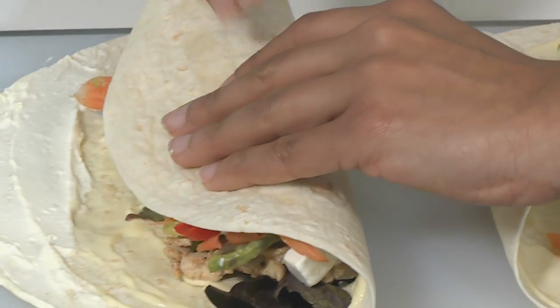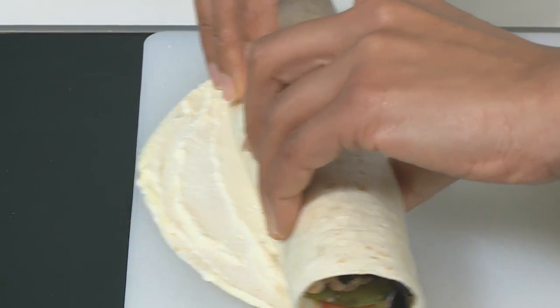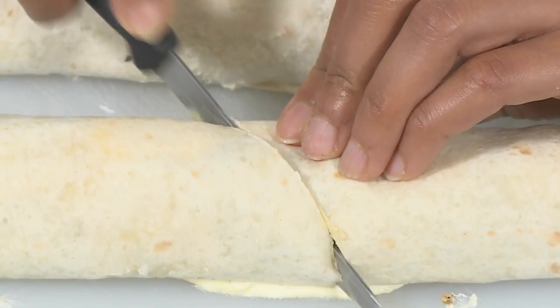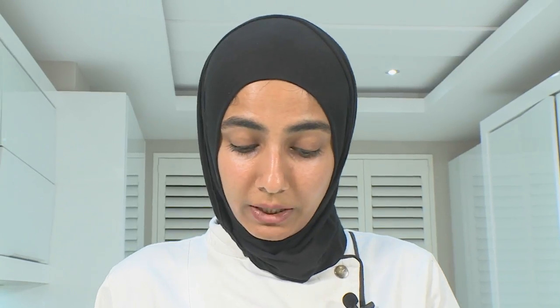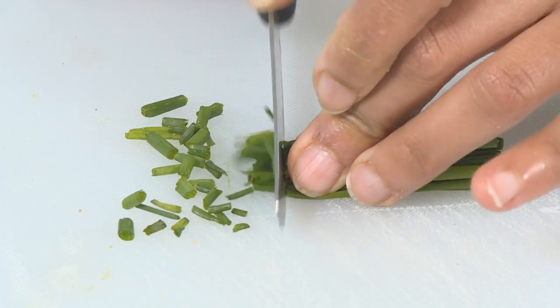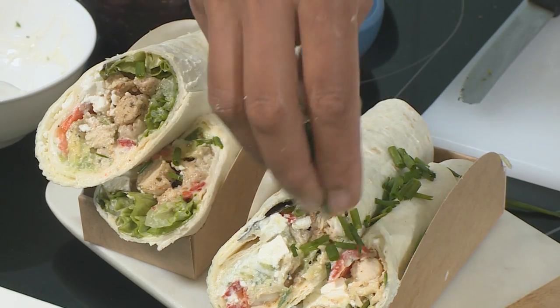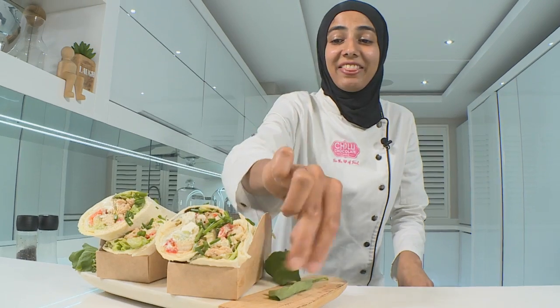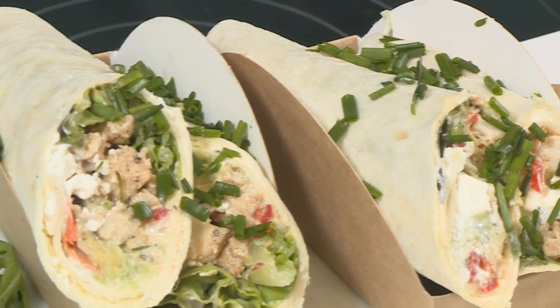So hold your roll nice and tight, pull it back slightly and then roll over. Let's cut the wrap at an angle and put it into the box. We're going to chop our chives slightly and sprinkle them over the wraps. And there you have it — our delicious chicken full wrap.